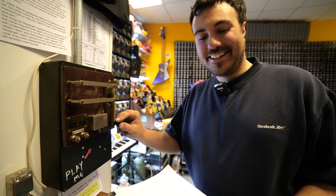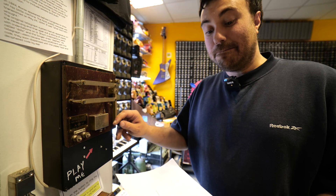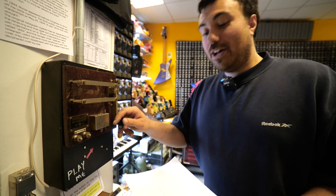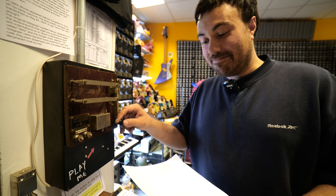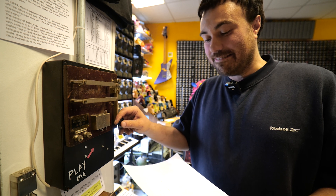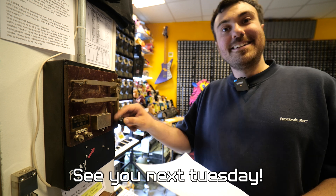Oh god. I can see why people switched to the other types of telegraph. I can't do this!